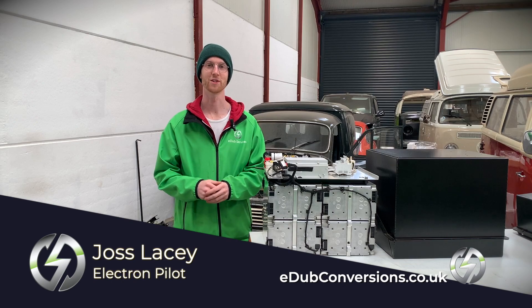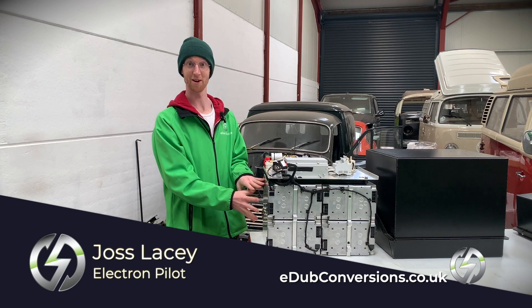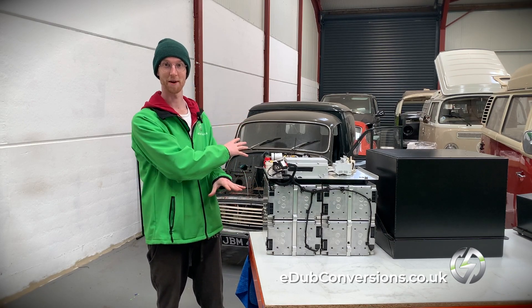Hi, I'm Joss from edubconversions.co.uk and today we're going to be talking about this battery box that's ready for our Morris Minor behind me.